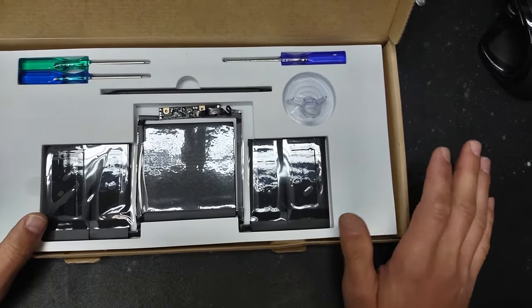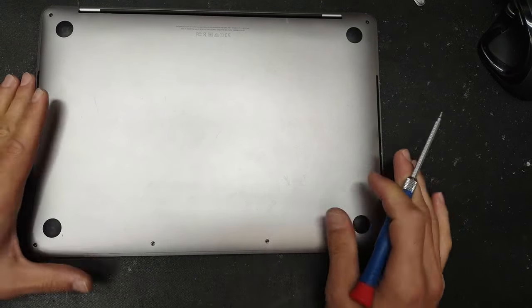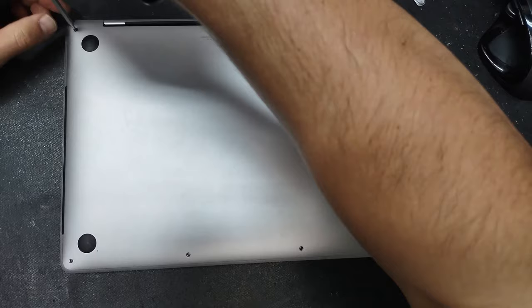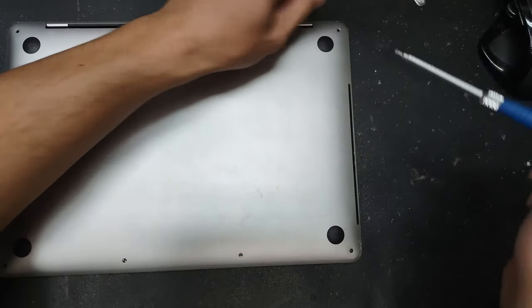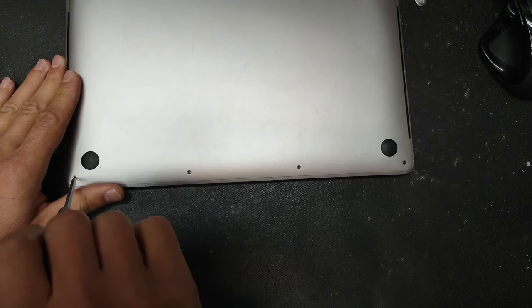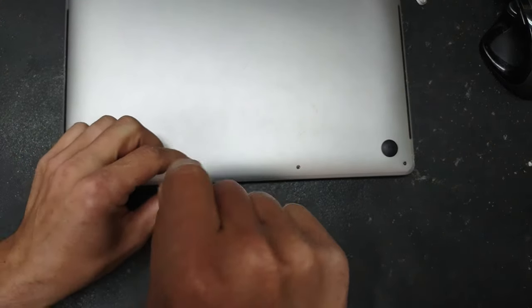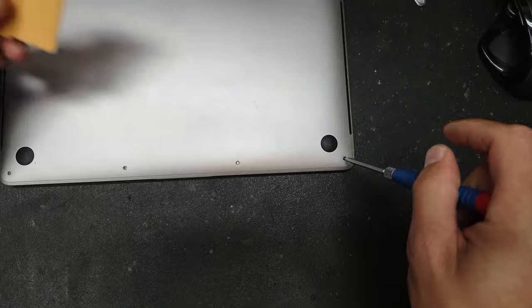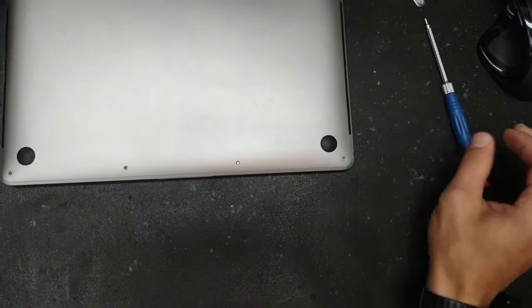I want to show you how to remove and replace the battery. Let's open the back. You'll need a Pentalobe screwdriver, which comes in this particular battery kit. Note: not all batteries will come with everything you've seen here, but most will include the screwdrivers. I have all the screws removed from the computer now.